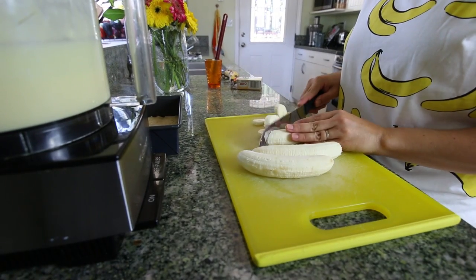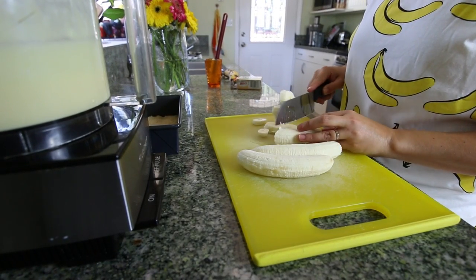I can't eat that healthy. Do you know how expensive a banana is? It's like 15 cents.